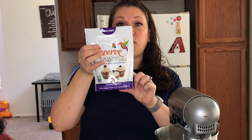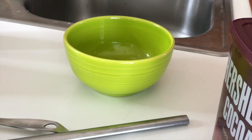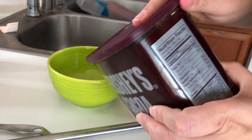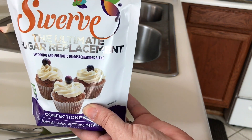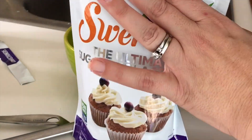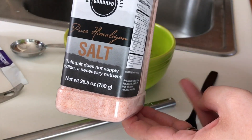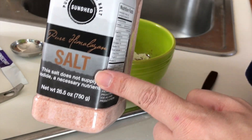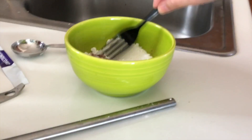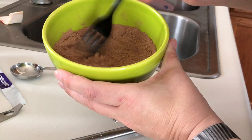The first thing we are going to do is mix our dry ingredients. In this bowl we're going to add four tablespoons of cocoa powder, four tablespoons of swerve powdered sugar, and half a tablespoon of baking powder. We are also going to add a pinch of salt — I'm using pink Himalayan salt, so I'm just going to throw a pinch of that in there. Then we are going to mix it up and once it is well combined, we'll set it aside.